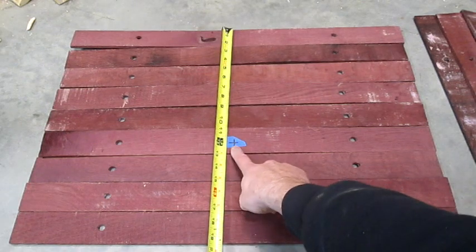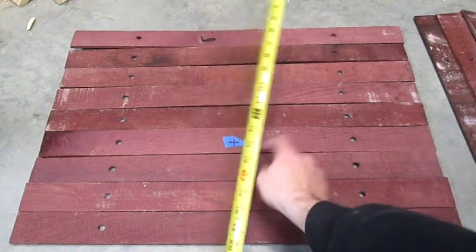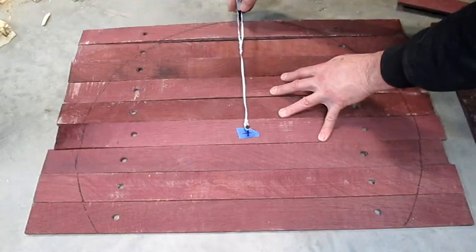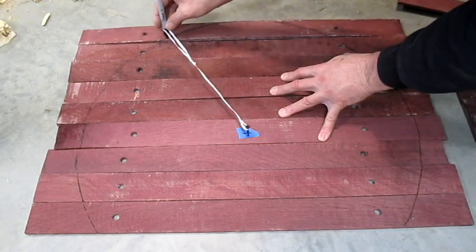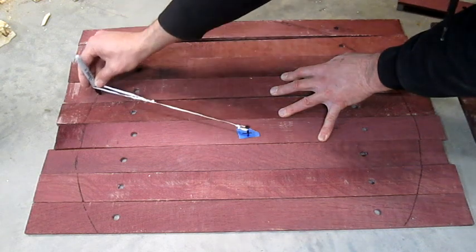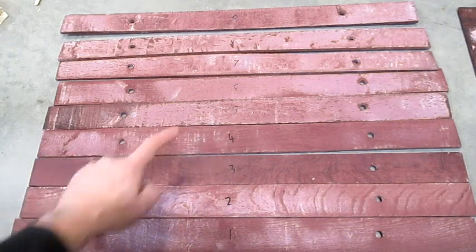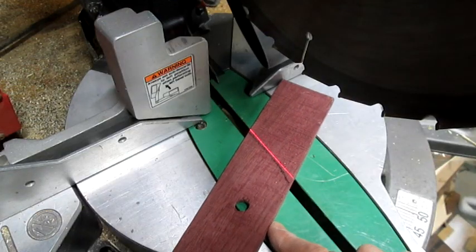Next, I mark a spot that's 12 inches from the back edge and halfway across. We'll put a temporary screw in this. Now I'm using a sharpie and a one-foot rope to draw a circle all the way around. Flip them over and number the back side so you remember the order. Now we cut along all the lines.